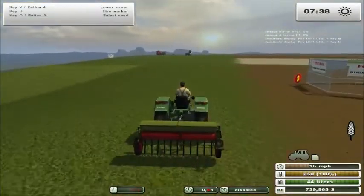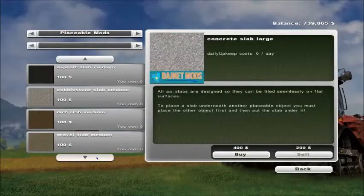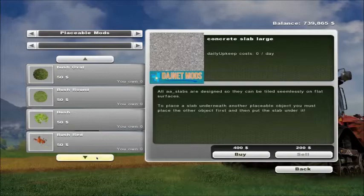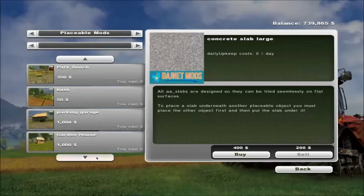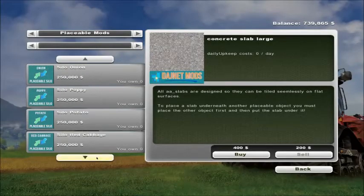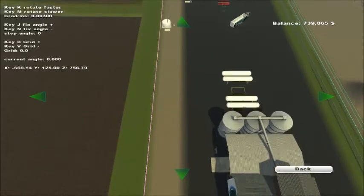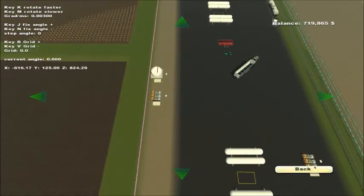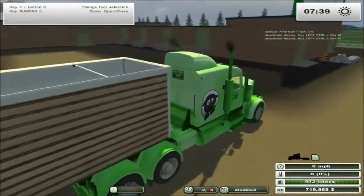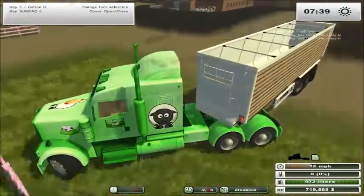That's pretty much it for the seed business, other than just like the fertilizer — there is a placeable seed station as well. The placeable seed station costs the same price: it's $20,000. I'll put it down by this one here, and we'll go take a look at the placeable seed station up the road so you can see exactly how that works.